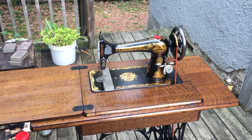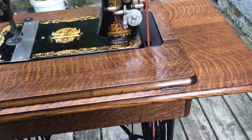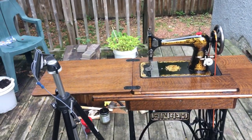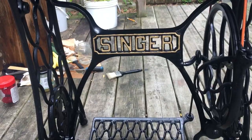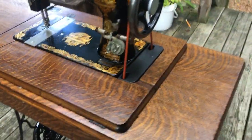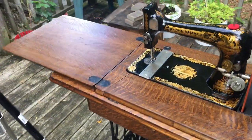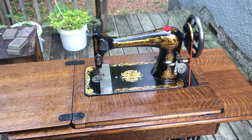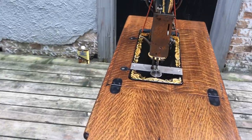Hello everyone, Toby from Virgo Sewing here, just wanted to show off the beautiful result of my first full restoration of a treadle machine, in which I refinished the table, repainted the base, and redid the gold trim, as well as the Singer logo on the sides. I used this incredible product called Rub and Buff, which I saw in a video by someone called Lost Mountain Restorations — credit to him for introducing that product to me.